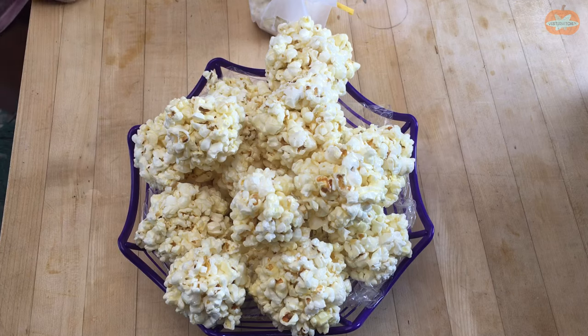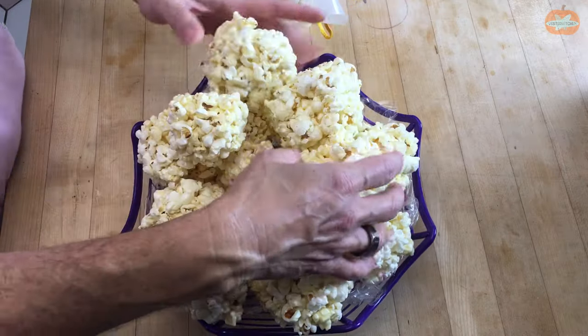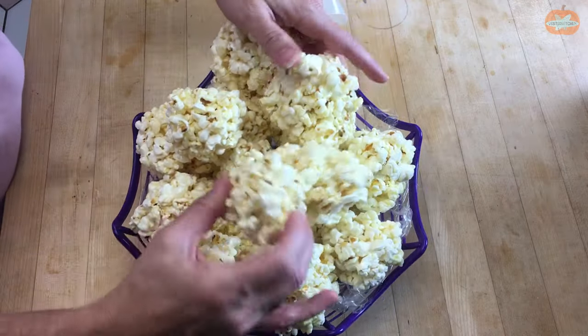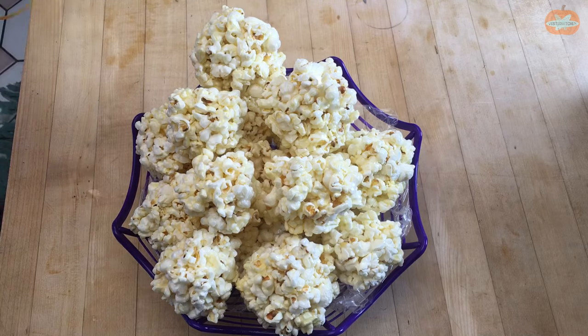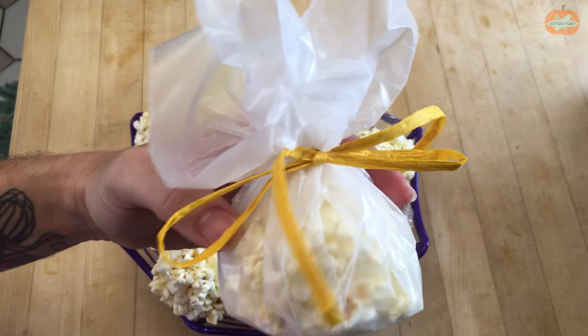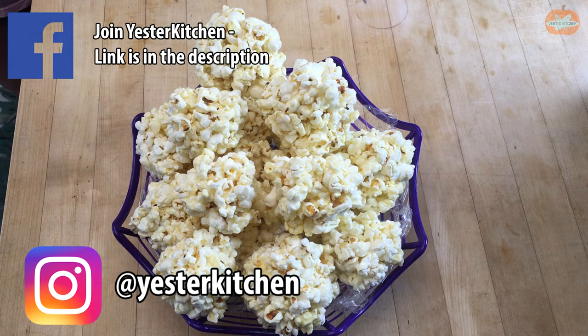Take a look — these are our beautiful, beautiful popcorn balls. As you can see, I just piled them into a bowl and they look really pretty for everyone to take. I also made a little cute thing — wrapped it in wax paper, tied a little bow, and you can give these out to your party guests or your family. Your kids would just love a popcorn ball gift.